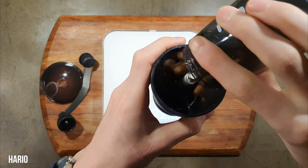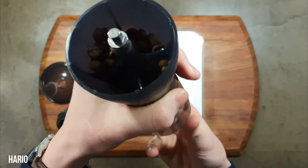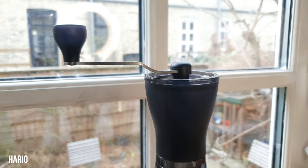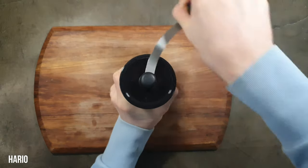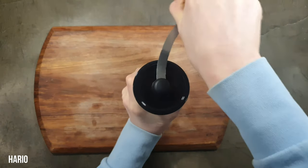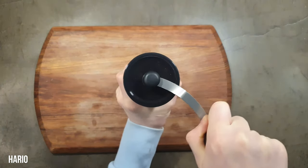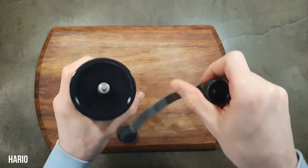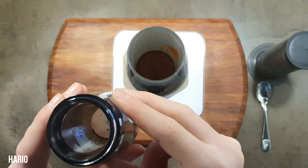I like holding the Hario grinder better — it just feels more sturdy. One thing I don't especially like is the handle; it is not very nice to hold and grind with, and it sometimes pops off which can be frustrating. Other than that, grinding ease is okay especially at the coarser spectrum, though not as good as the RhinoWears. Retention is also a tiny bit worse on the Hario.